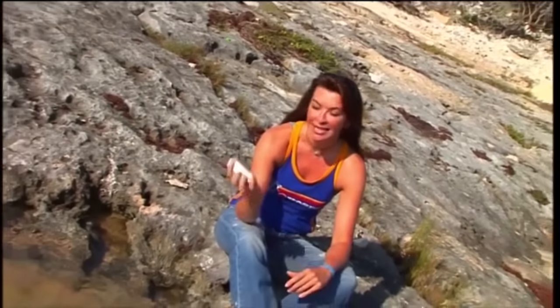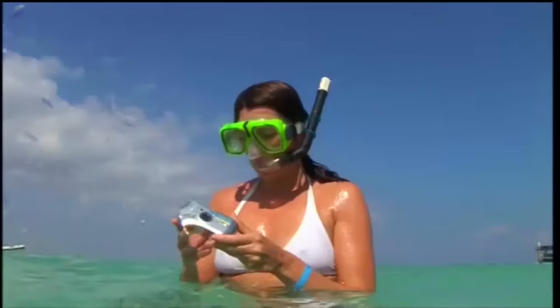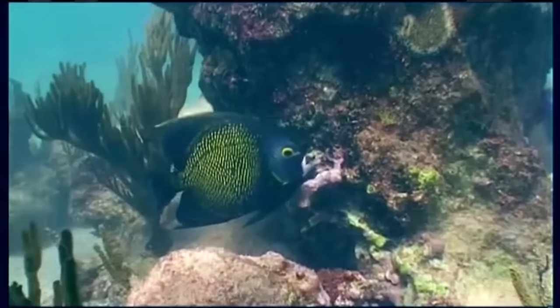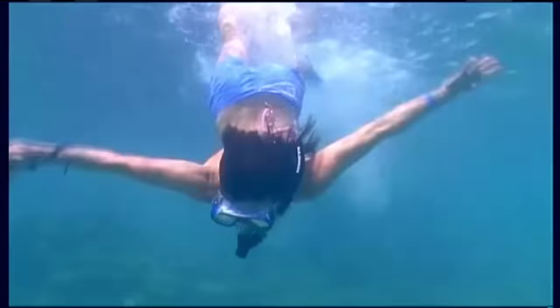Two things you can guarantee most people will do on holiday: go swimming and take pictures. But for a long time, both of those activities were mutually exclusive. Unless you spent a fortune on specialist underwater kit, getting your camera wet was fatal. These days, though, you can have your cake and get it wet, whether you go for a fully waterproof camera or one that comes with a waterproof housing. But which camera offers the best combination of everyday use and performance in the wet?